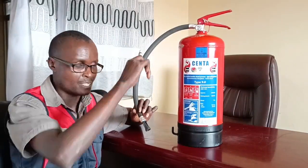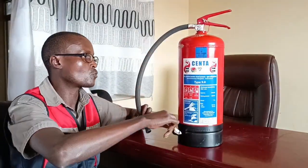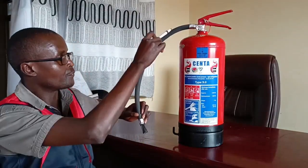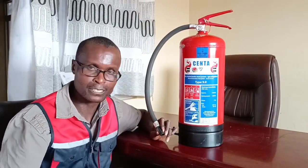This is a hose, and at the end you have a nozzle. The chemical comes out through the hose to the nozzle and finally to the fire. The purpose of the hose is to direct the powder where you want it to go.